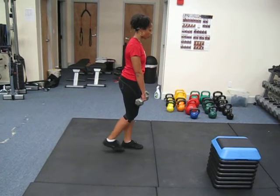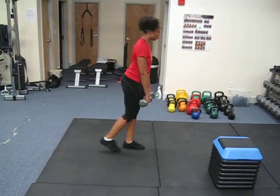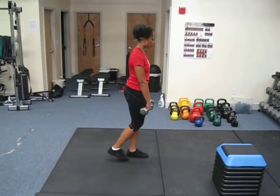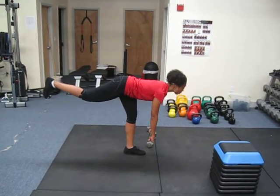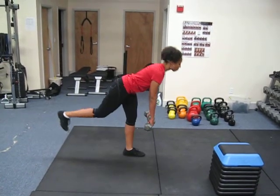You only want to go until your chest is parallel to the ground — you don't want to go any further. You'll feel a light little stretch in your hamstring and your butt. The leg that's on the ground is your working leg, so you pull yourself forward with that leg. Do all the repetitions on one leg, and then we change legs.